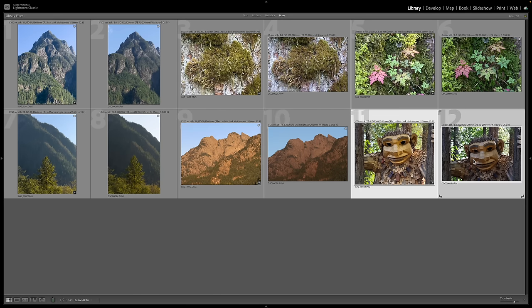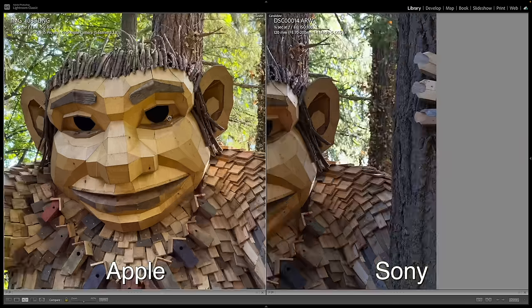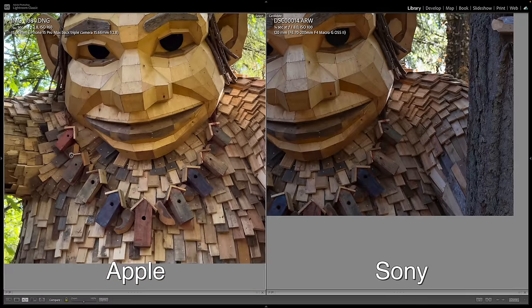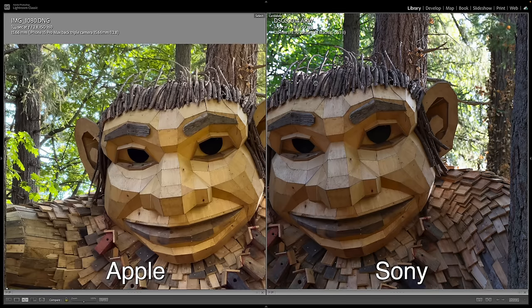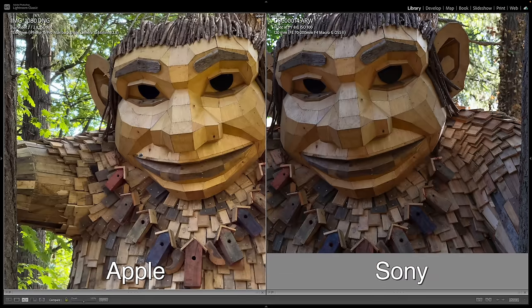And then I have this photo of the troll. I focused on its eye in both shots. The Sony — I can just see a lot more fine detail here in the wood. But the Apple looks pretty good still — got this nice birdhouse necklace, pretty cool. If you look at the hair — these sticks up here — it looks a lot clearer on the Sony for sure versus the Apple. But again, the Apple is looking really good.